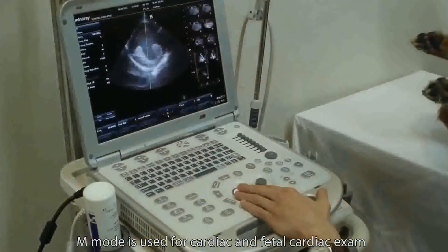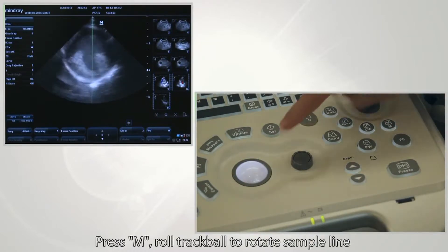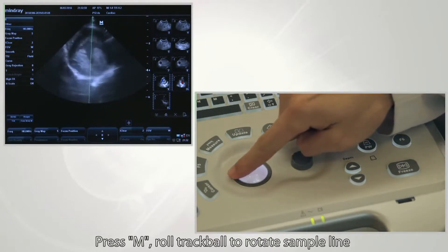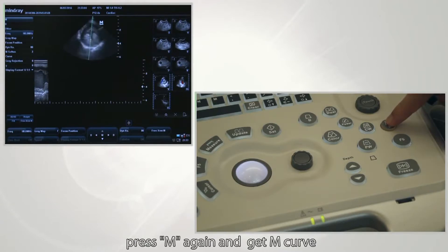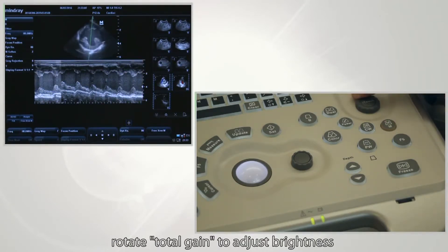M mode is used for cardiac and fetal cardiac exams. Press the M button and roll the trackball to rotate the sample line. Press M again to get the M curve. Rotate total gain to adjust brightness.